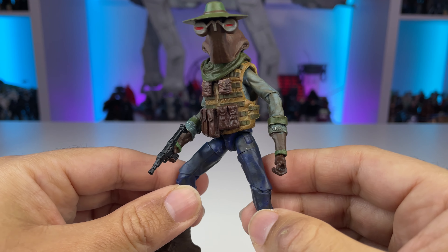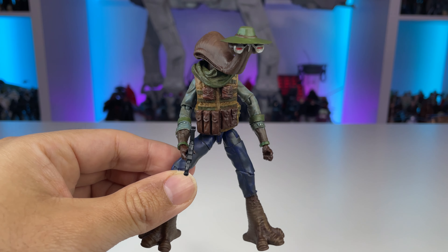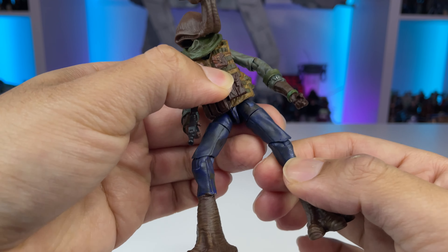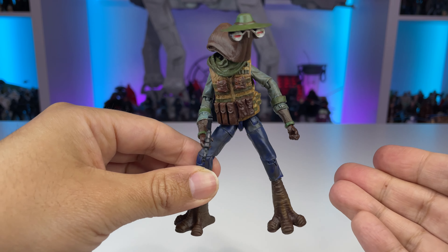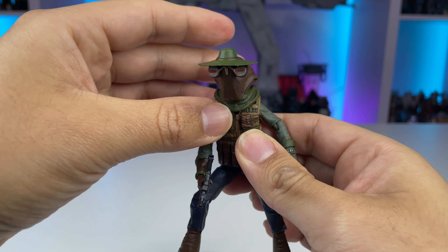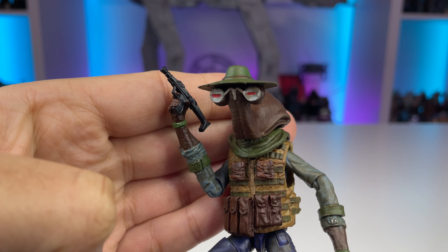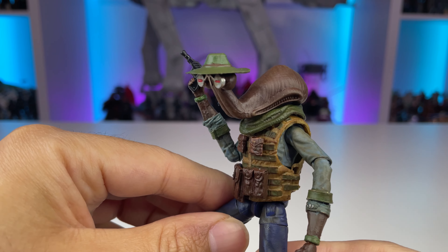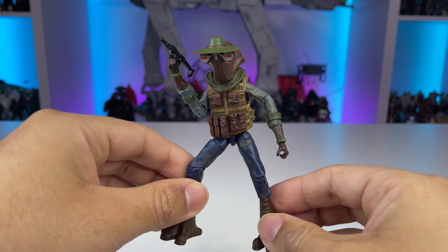I then gave him a vest from Marauders with a bunch of pouches on it so it doesn't look like he's wearing a Lando shirt. I painted the whole color scheme to be more cohesive and gave it a nice dirty wash. Since Lando has pretty good articulation, this figure can do a number of different poses — he's not limited by swivel hips. He doesn't have rocker ankles due to the 3D printed parts, but he does have wrist articulation which really sets him apart from the others. For the eye detail, I used a safety pin to put the red ink in the glasses — a delicate process that worked out pretty well.